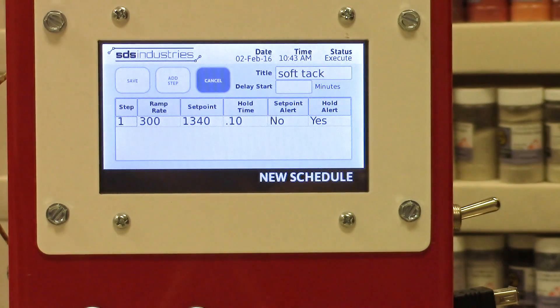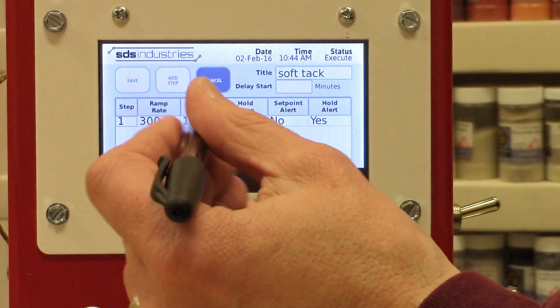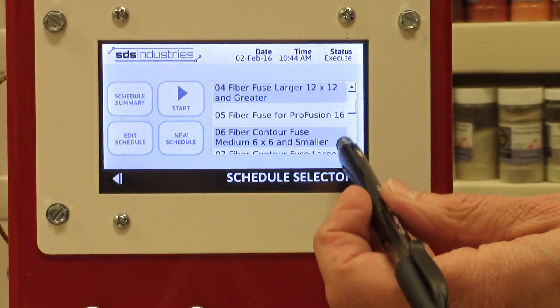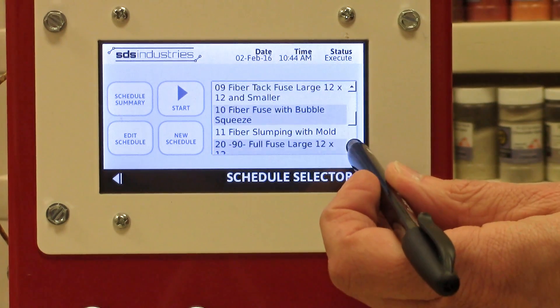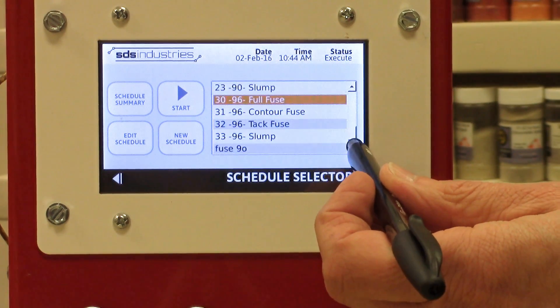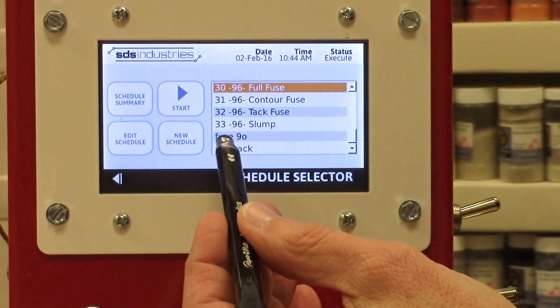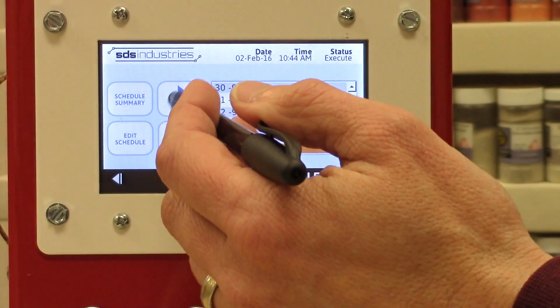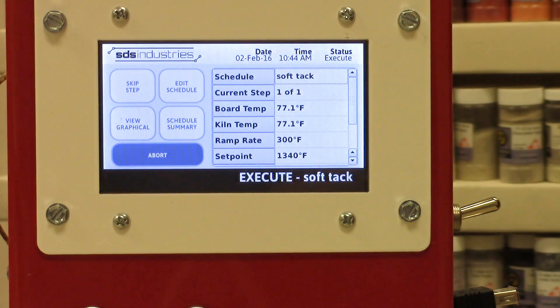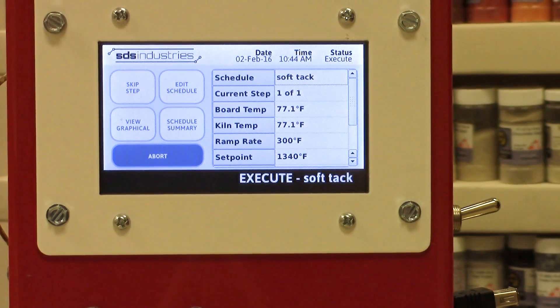Obviously I would add more segments, but just for brevity I'm going to keep this at one segment. We're going to hit the Save button, and if we look through on the right-hand side it will scroll through — we're going to see our schedules, right down there at the bottom: 'Soft Tack.' I would touch that and then hit Start, and you can see it's just going to start from there. One of the greatest features of this controller is how easy it is to enter information and program your firing schedule.